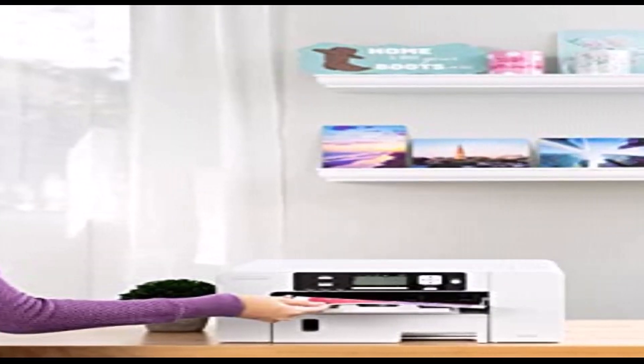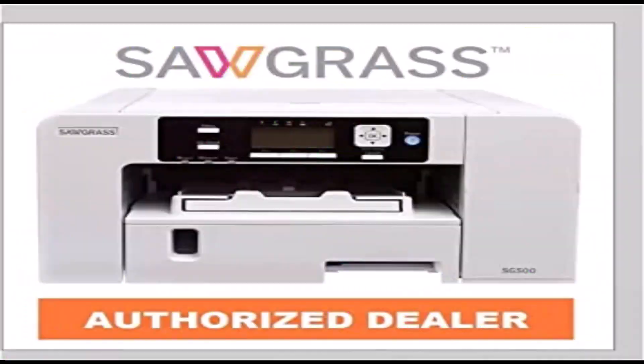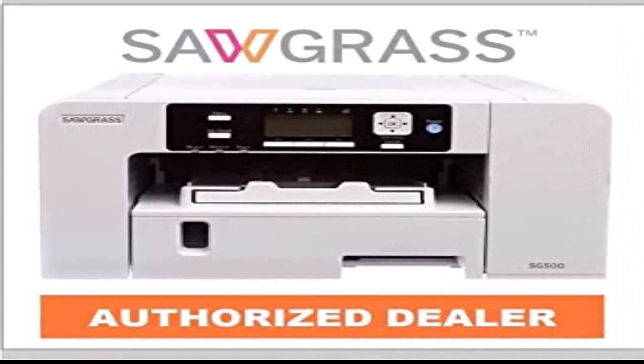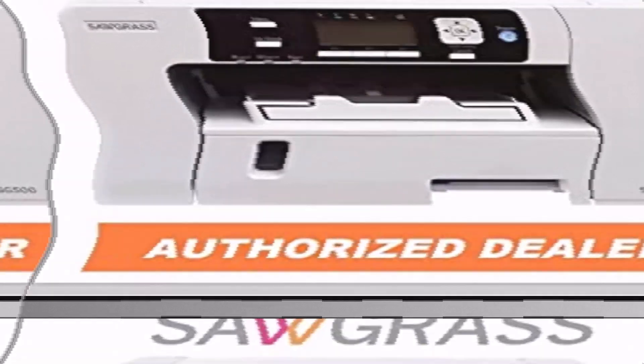You can use the included software to design your own prints, manage the color scheme, and print out the best-looking products your clients have ever seen. But where the Virtuoso SG-500 really impresses is in its ink quality. We tested it on a polyester T-shirt with a colorful graphic design, and the output not only matched the digital design but also stuck around the individual thread strands of the fabric.